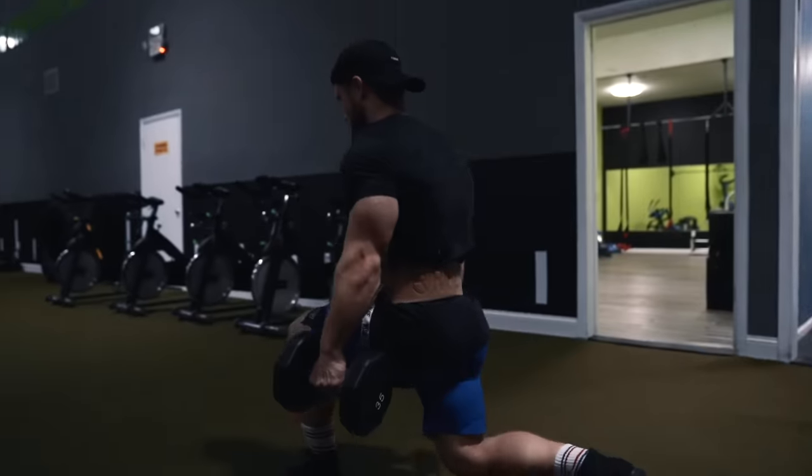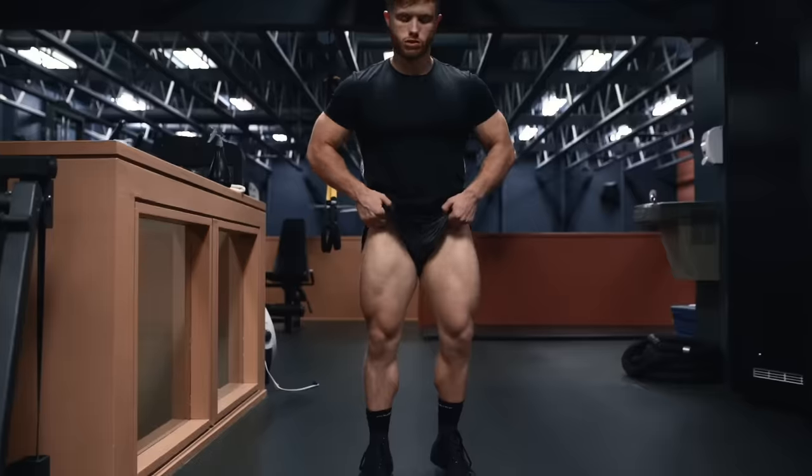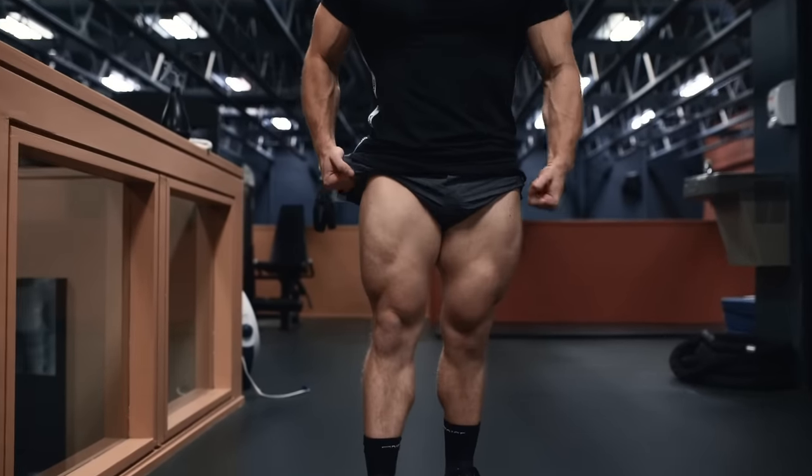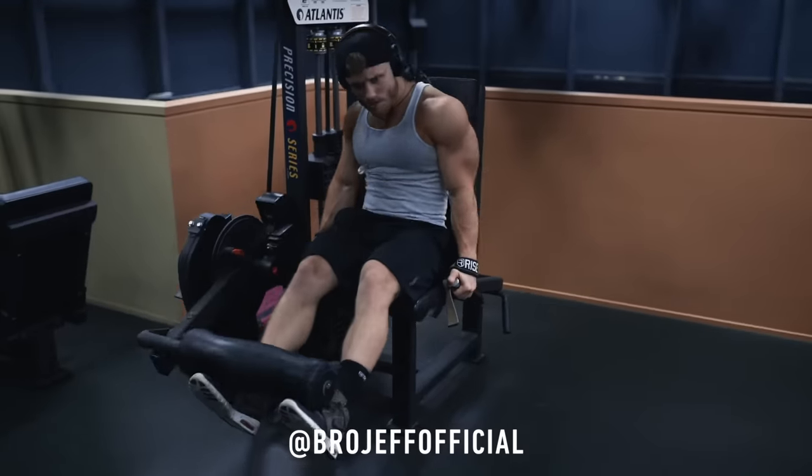There are obviously a ton of other quad exercises like the sissy squat, lunge, split squat, and other alternatives, but I really wanted to focus on quad isolation in this video, and I think a well-done leg extension is about as good as it gets for that. Make sure you give bro Jeff a follow — I'll leave his Instagram handle on screen. Leave the video a thumbs up if you found it helpful, subscribe if you haven't already, and I'll see you in the next video.